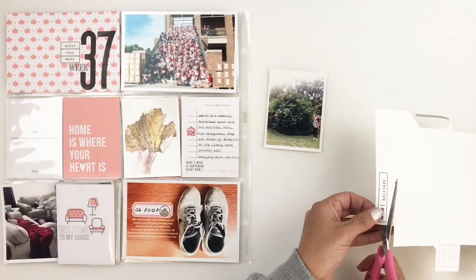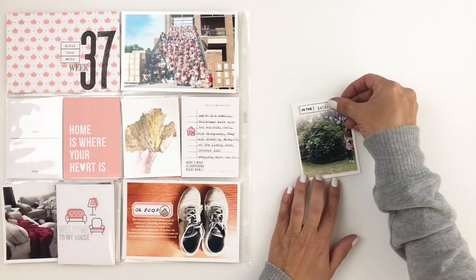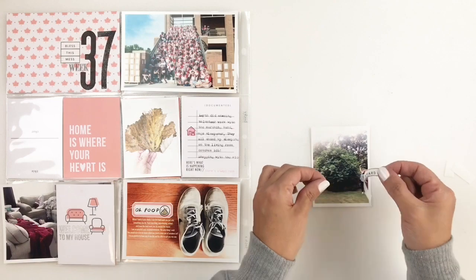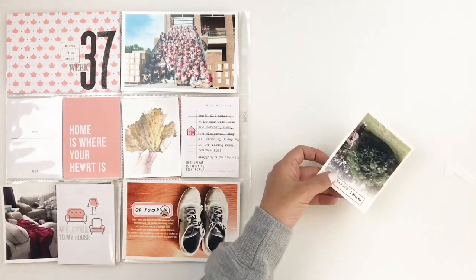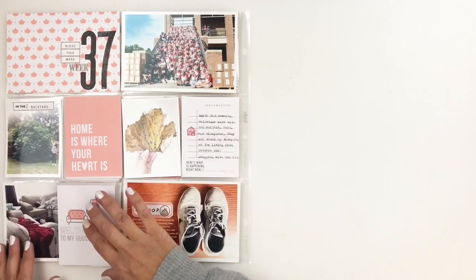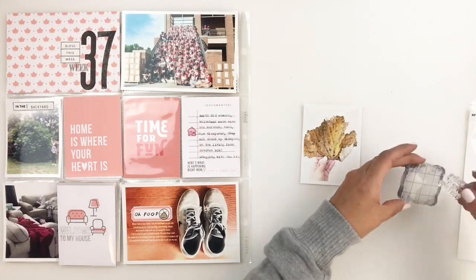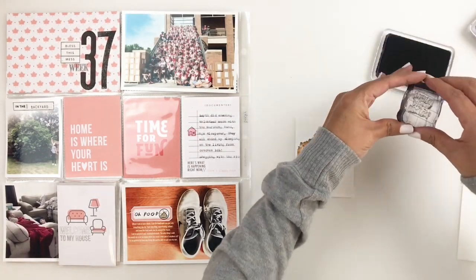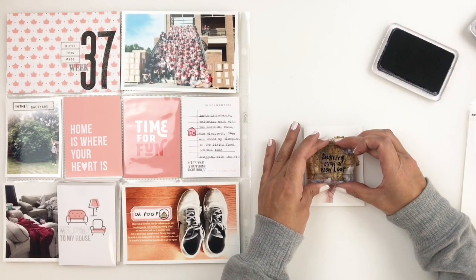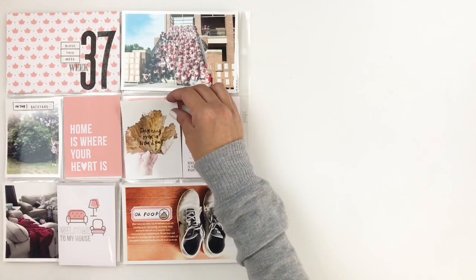I'm going to finish up this layout by stamping a little phrase right in the center of that 3x4 photo of me holding the leaf. I believe I end up using one of Kelly Perky's fall stamps — I think it's called 'Fall' or 'I Love Fall' — and there was a really cute little phrase that I thought fit perfectly in my leaf photo. I'll add that to the leaf photo and then call my layout done. I hope this was helpful to give you some ideas on how you can use themed kits on your spreads. If you enjoyed this video please give me a thumbs up, and if you are new to my channel please consider subscribing — I hope to see you guys very soon, bye!